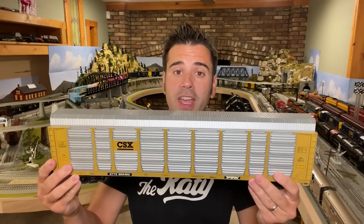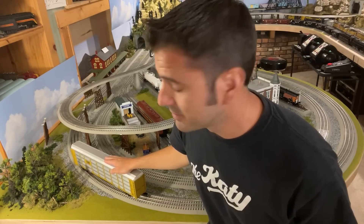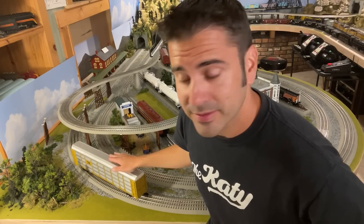This is an O-scale auto rack. This is my O-scale layout. And this is one of my greatest design mistakes. Scale auto rack, meet overpass. Oops.